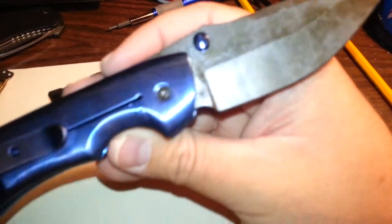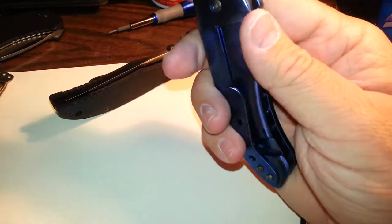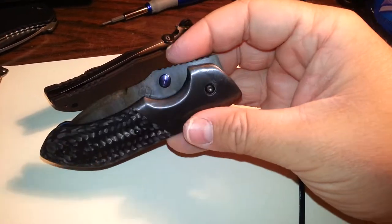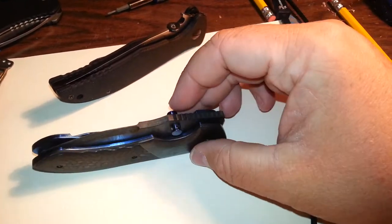Alright, I won't take up any more of your time. Just wanted to share a quick video on a wonderful knife. You guys take care. Thank you.